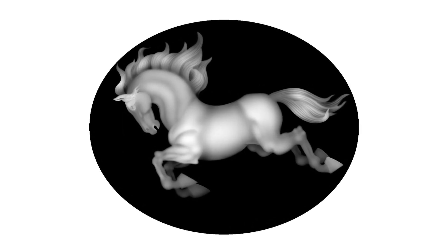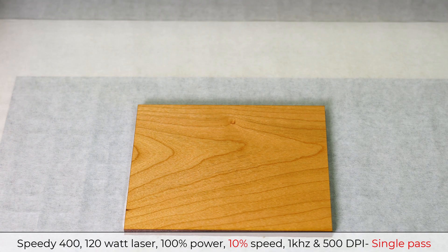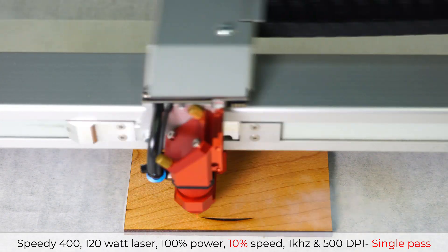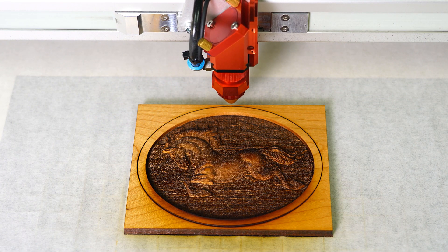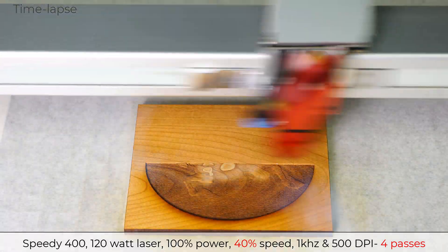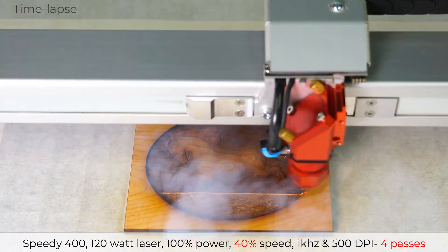This laser hack is especially beneficial when that excess laser heat causes a loss of detail, such as this 3D relief image when engraved. I will run this 3D relief image at 100% power, only 10% speed, 1 kilohertz at 500 DPI with a single pass, turning on relief mode for the 3D image as a comparison example. I will now rerun the same 3D image at 100% power, 40% speed, 1 kilohertz at 500 DPI, and relief mode with four laser passes.